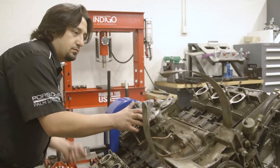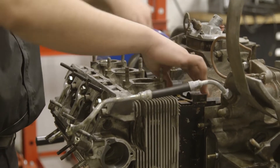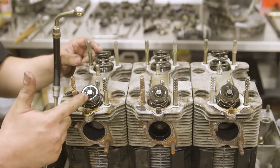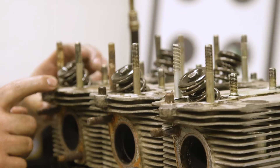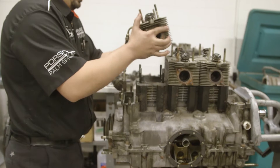This is the main engine assembly — cylinder heads, cylinders, and engine case. Looking at the top of the cylinder heads, the tip of the valves look pretty good. We don't have any broken springs. We'll get the rest of them out and see how our crankshaft looks.